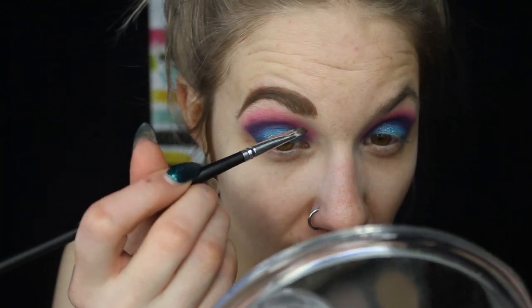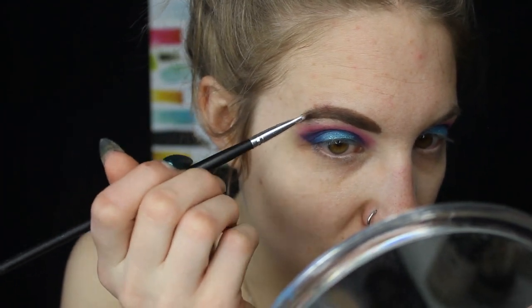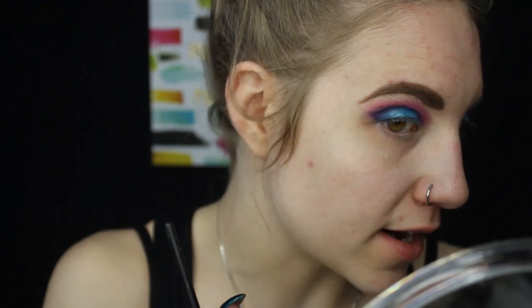The one thing I prefer the ABH brow gel over is that the ABH gel is a heavier product, so it weighs down the hair and keeps it in the direction you want. This product isn't really a gel — it does smooth down the hair, but I have a feeling it won't stay put as long. But so far it's a really good product.